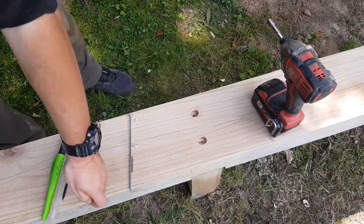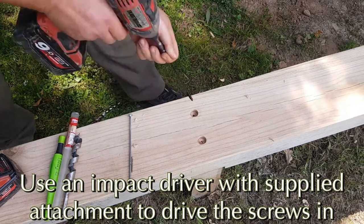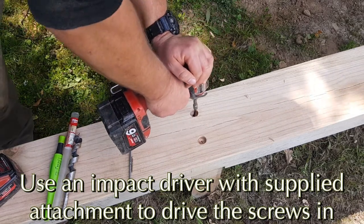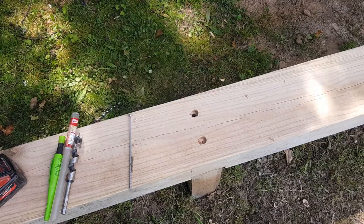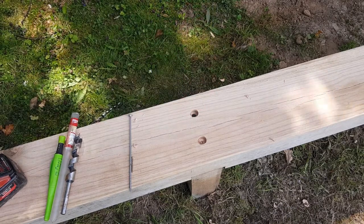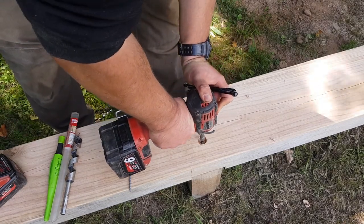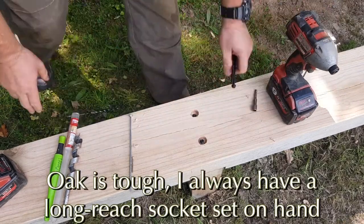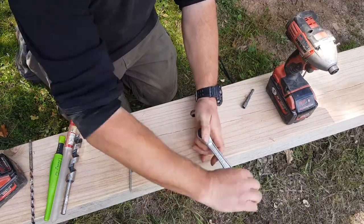Use hex headed screws and, because they'll protrude, countersink them using a 22 millimetre wide auger bit. Then knock them in with an impact driver. Even then, if there's a knot or a particularly hard bit of oak, use a long socket and wrench set to tighten it up — it works a treat.